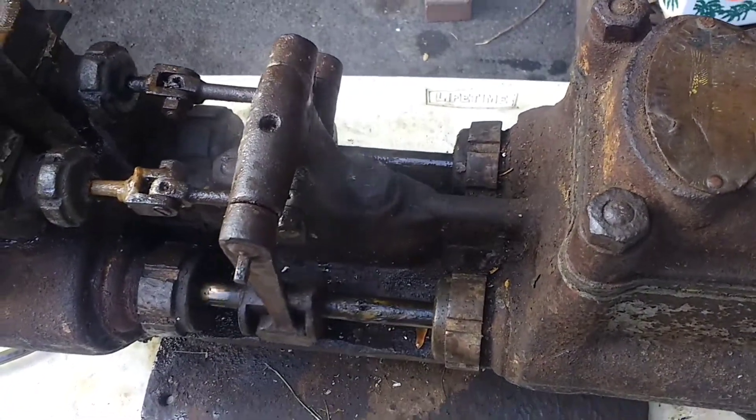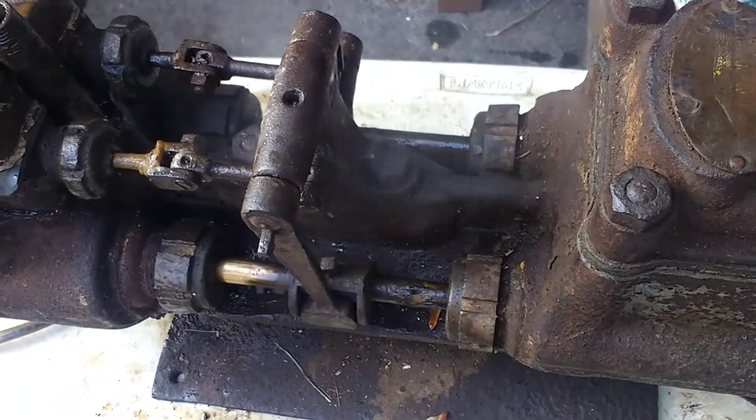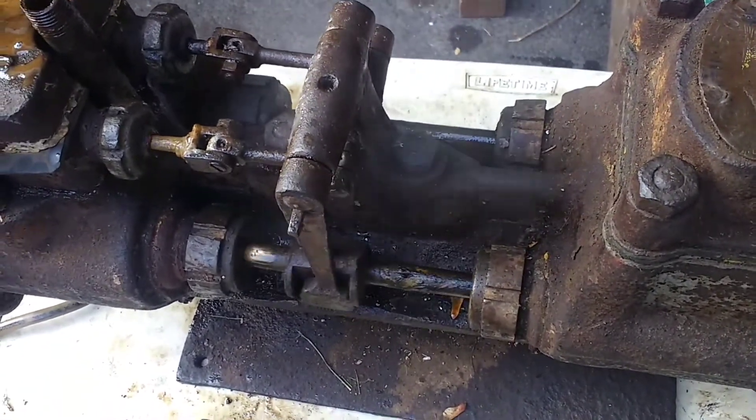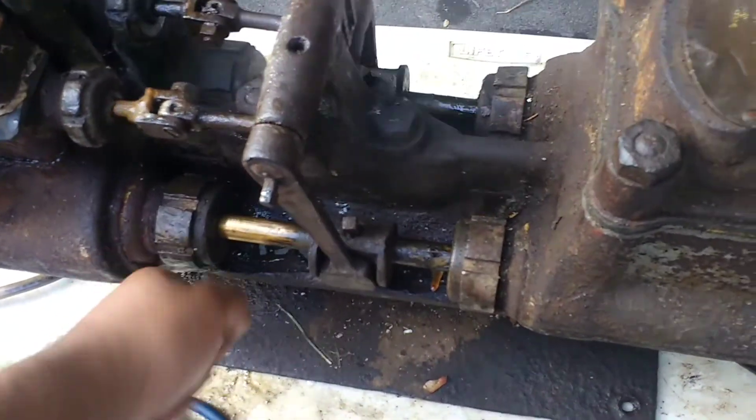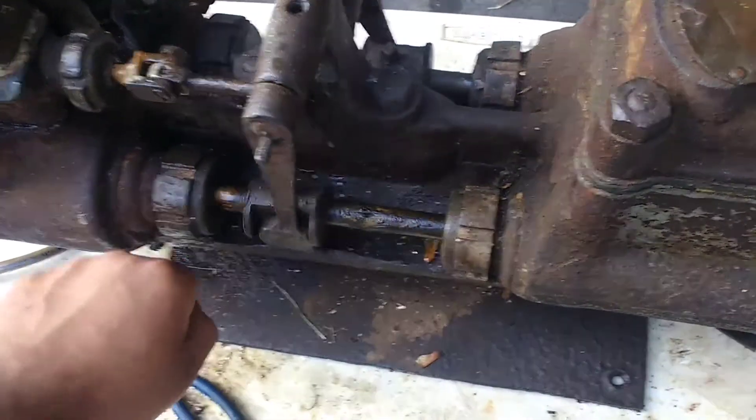Look how smoothly it runs. I haven't really done anything to it other than free it up. And it wasn't even that stuck — I just took a screwdriver against the crosshead and against the packing gland and it popped free.